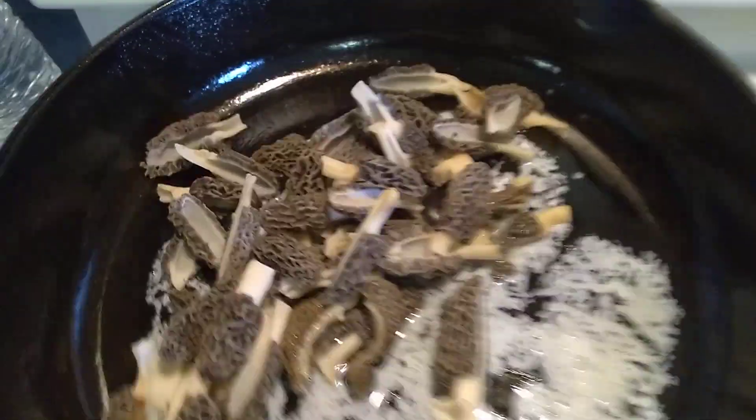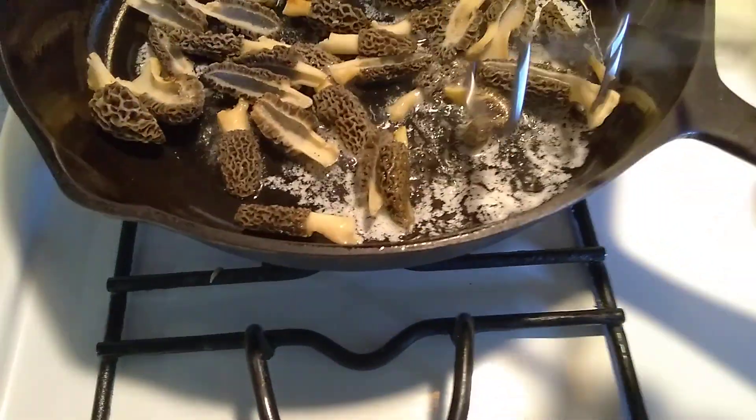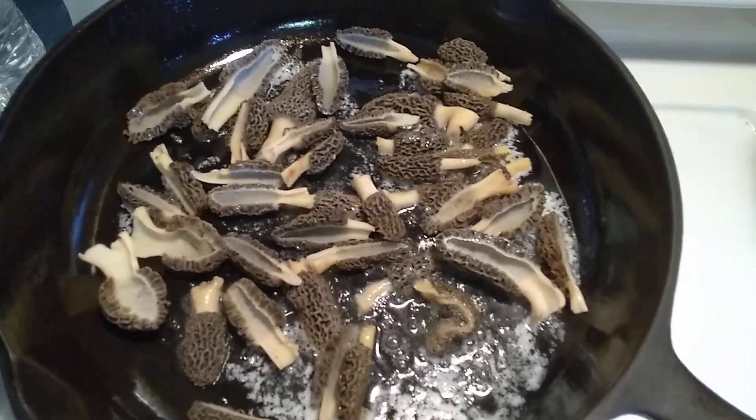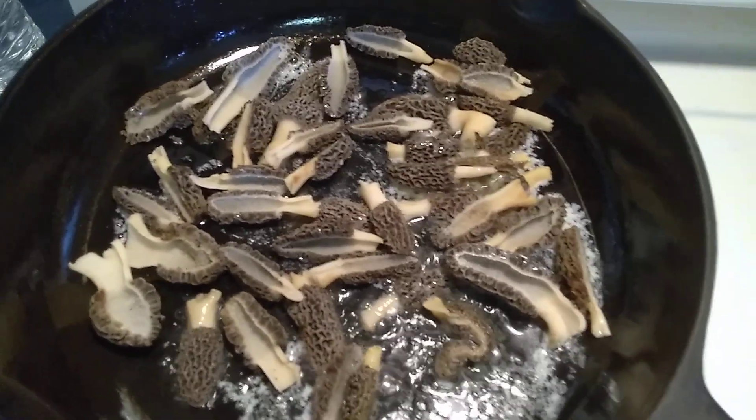What I will do with these morels is put them on the melting butter. I'm doing this with small ones and a quick way to do it, because these are going to be put on top of our bacon Swiss burgers tonight — morel, bacon, and Swiss burgers.